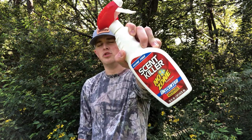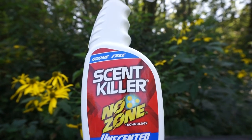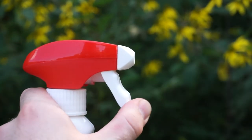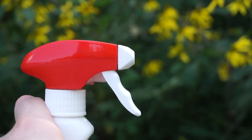This is ScentKiller's new NoZone spray. This spray is designed to attack a wide range of odors and it does more than just cover them up. This special odorless formula fights odors without adding fragrances that could potentially spook a mature buck.